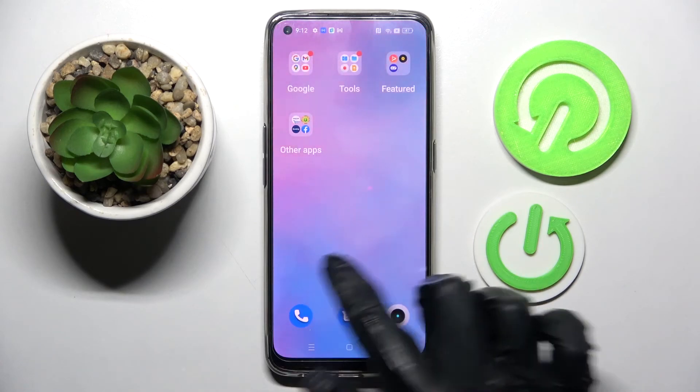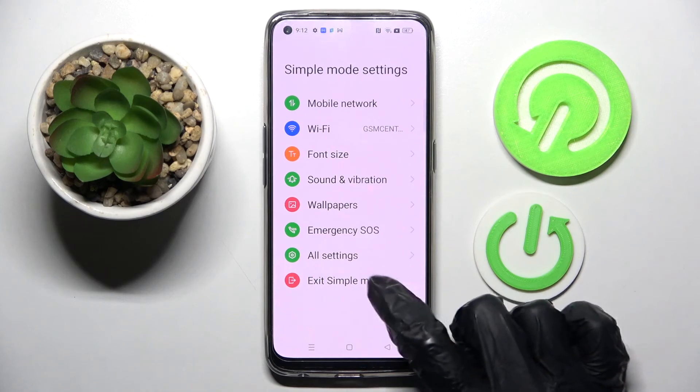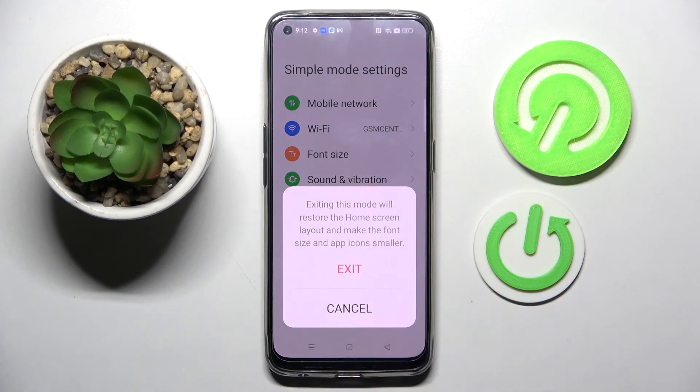If you wish to turn it off, you need to access Settings, choose Exit Simple Mode over here, and confirm your choice in the pop-up.